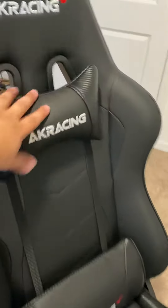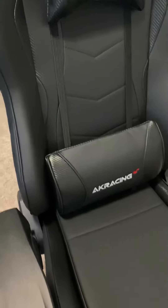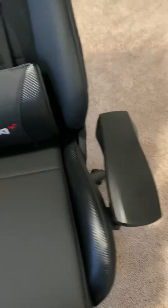It comes with your neck pillow as well as your adjustable lumbar support. The armrests here actually swivel, which is pretty cool. Sometimes you just get them and they only go up and down — these go up and down and they swivel in and out, which is really, really comfortable.